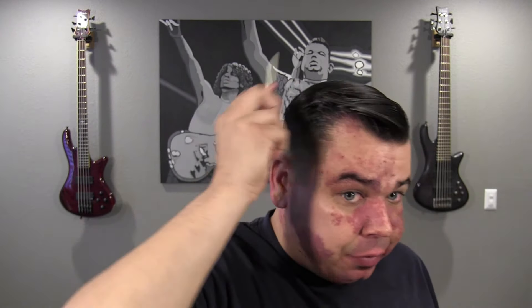Everything is slicking over real nice. Nice sharp part. It has a nice shine to it, and everything is laying down pretty good. That firmness is really helping to stick all the hairs together, which I definitely need. So we're going to go ahead and get into the styler, and then we'll talk about the product.